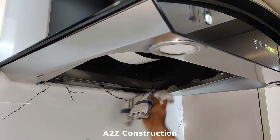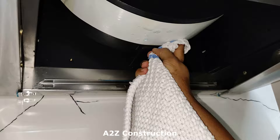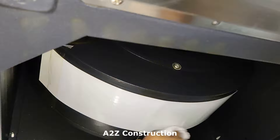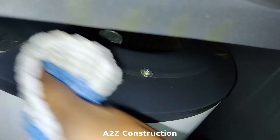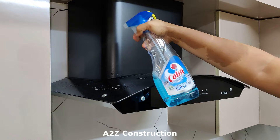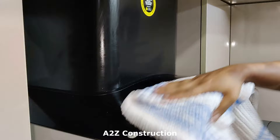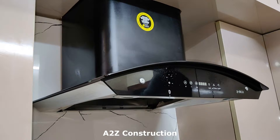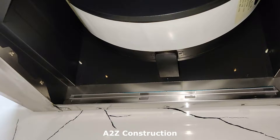Now let's clean this internal part with the help of Colin. You could see how clean it looks now. Let's also clean the outer part with the help of Colin — that's how it has been cleaned, and you could see how clean it looks.